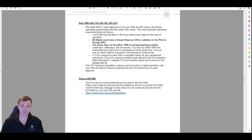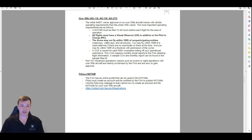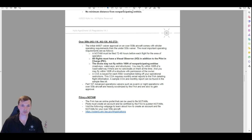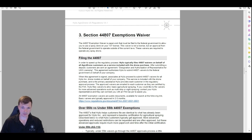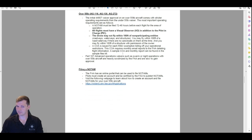Those are the main differences for over 55-pound drones. Advanced operations waivers are starting to get approvals and more people may be getting them soon, but as of right now this is what you can expect for legal approvals. The 44807 sets the terms from the federal government by which you can operate; you apply for this and then attach it to your Part 137, which is the actual license you're going to use to spray.